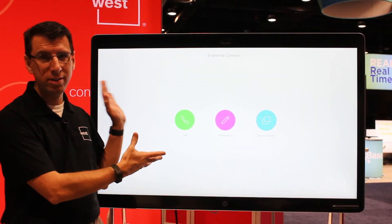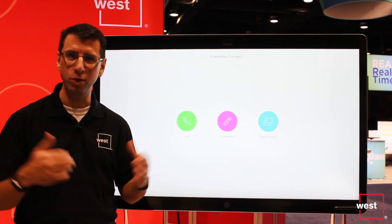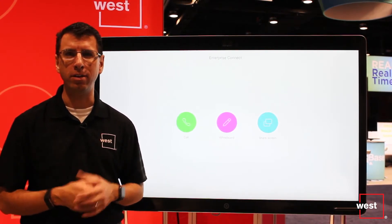I'm here with the new Cisco SparkBoard. This is the 55 inch version of the Cisco SparkBoard. By the time you view this, the 70 inch one will probably be shipping, and I just want to walk you through some of the different scenarios related to the new SparkBoard.